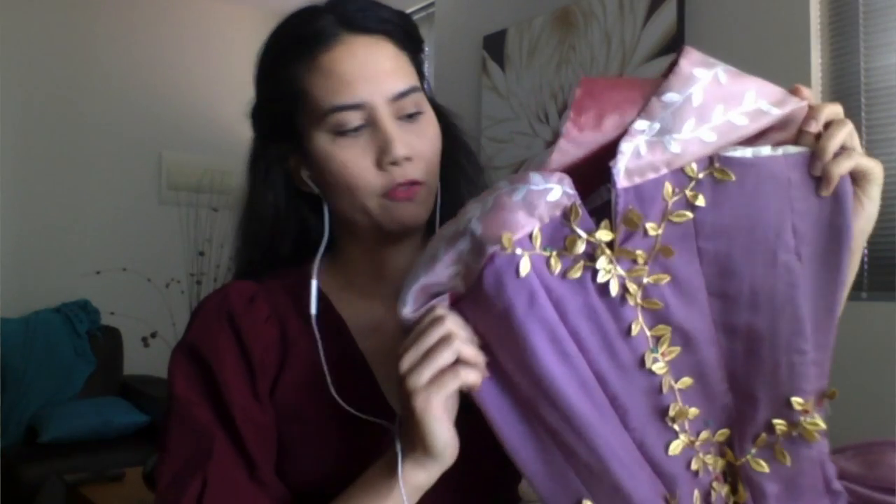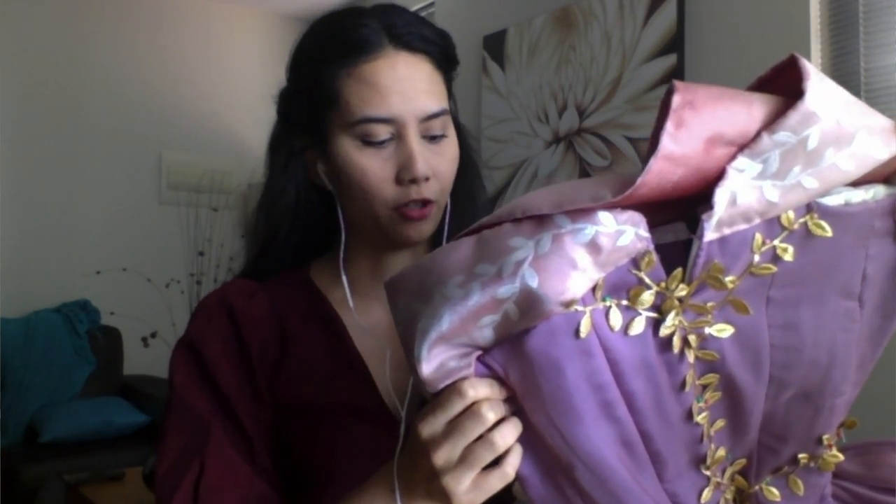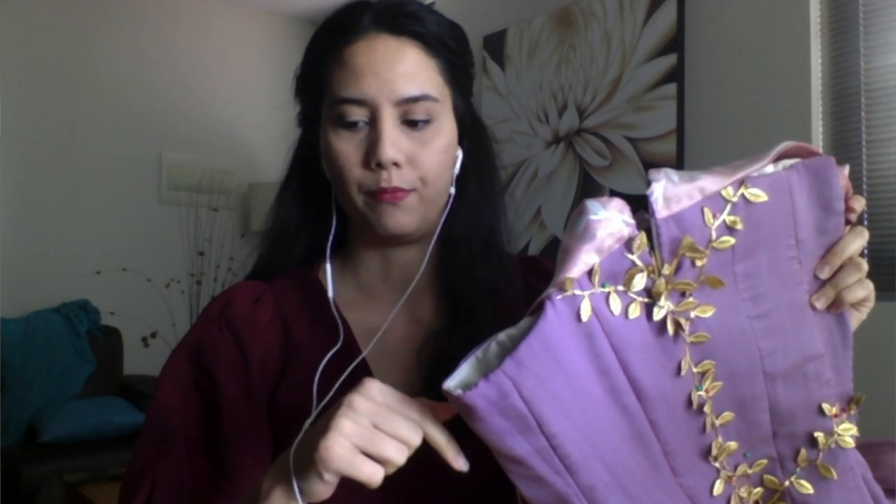So obviously I've got Aurora's dress here. This is the Midnight Masquerade version of Aurora that I've been making over the past couple of months. If you want to see how I made the corset, the dress, and this thing, I will link all of those videos in the playlist — I'll link the playlist in the description below. Make sure to check that out if you're interested.